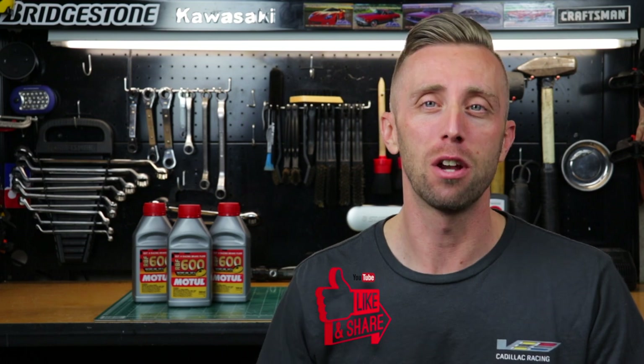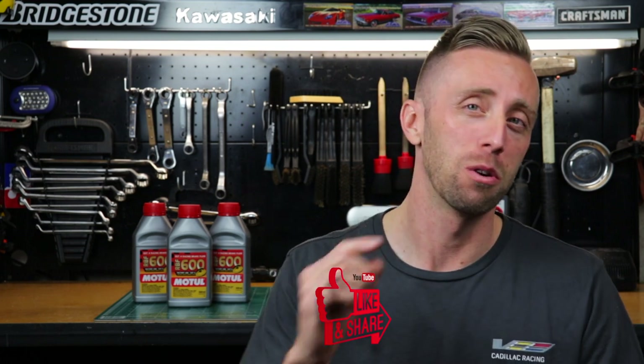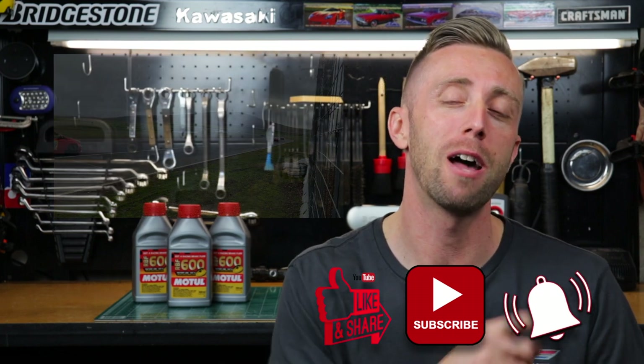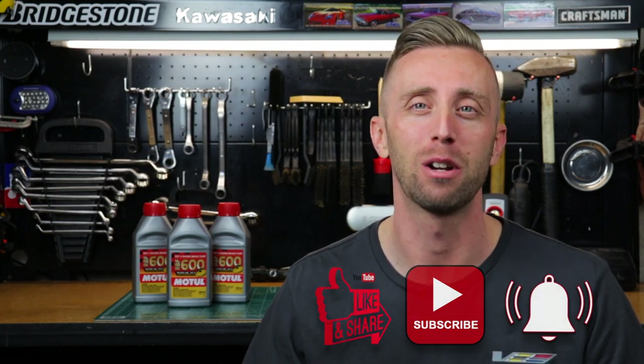That's it for the brake bleeding and brake fluid exchange video. I hope you found it helpful and that you're willing to try it yourself. If so, hit the like button, subscribe, and hit the bell — because I'm going to the track this weekend, there's going to be a video about it. Thanks so much for watching the Jet Fuel Only channel, we'll see you next time.